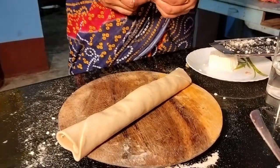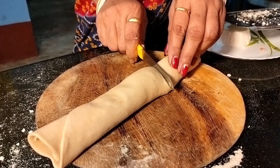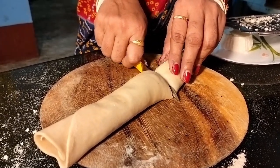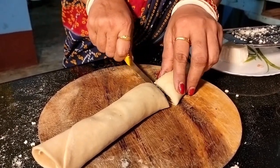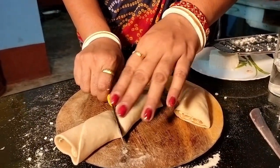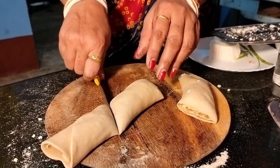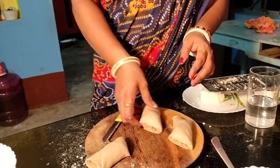I will put this paste into the pepper on the pepperoni.